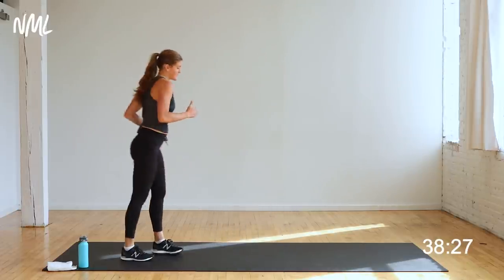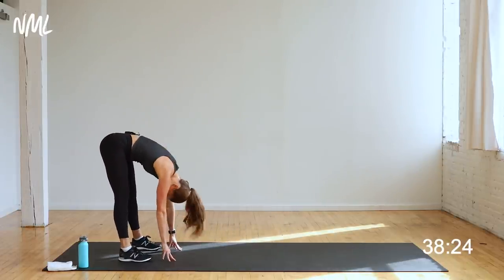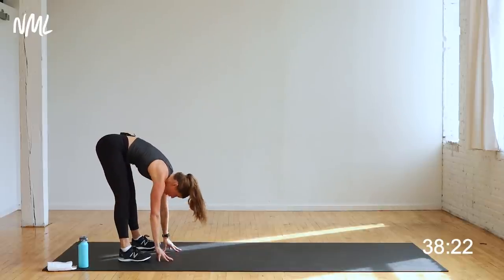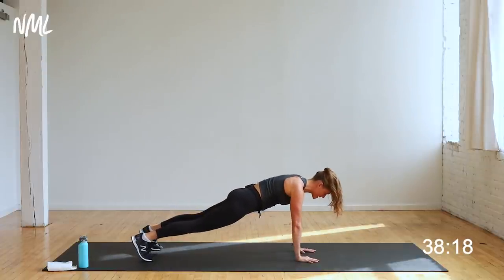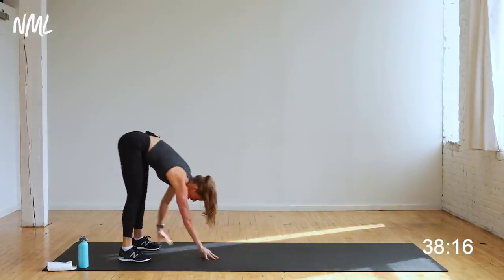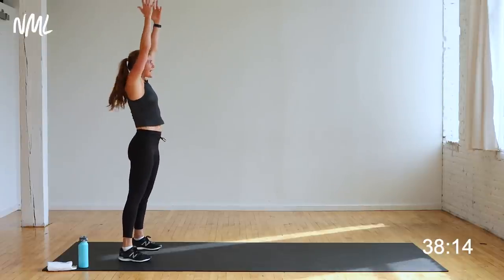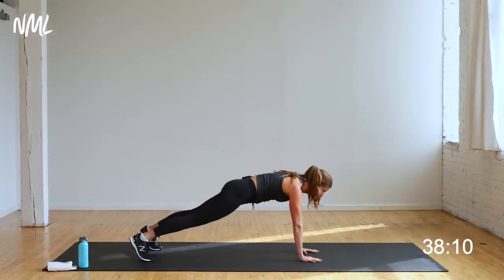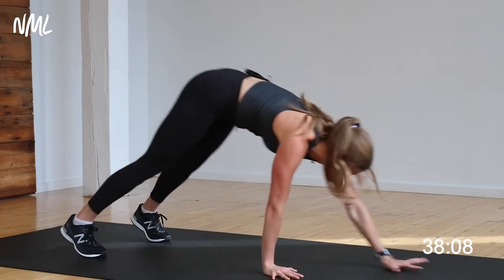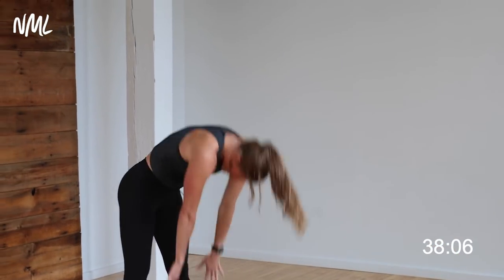Take it to the back of your mat. You're going to hinge over — nice forward fold, that feels good for the hammies. Walk out to high plank. Hold here, walk it right back in, tap the toes, stand up tall. Couple plank walkouts — we're opening up our posterior chain, our hamstrings, our low back, warming up the shoulders, warming up the core. All the way up.